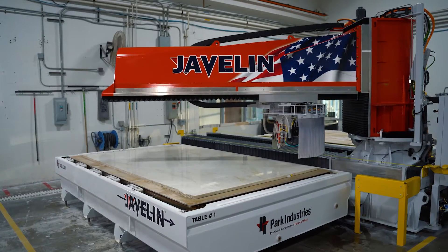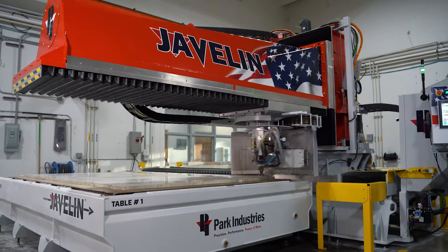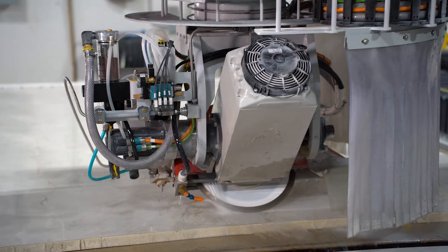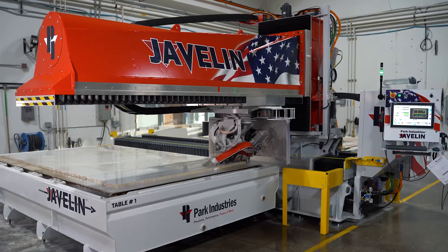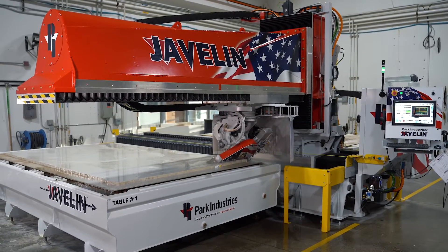For today's program with the layout that I had, you will see mostly blade cuts to cut all the miter angles. But since we cannot complete an inside miter corner with the blade, I chose to use the water jet to miter out the sink all in one pass.